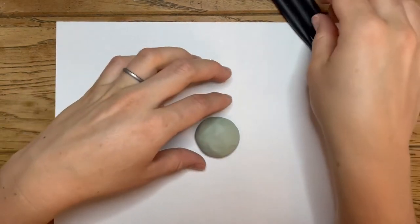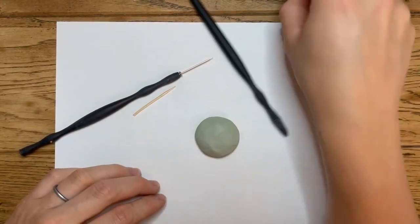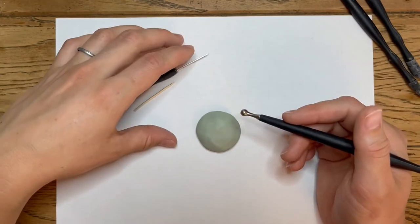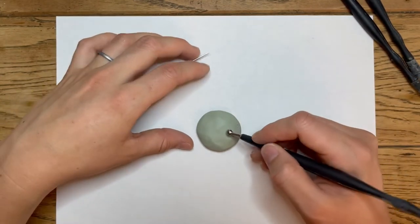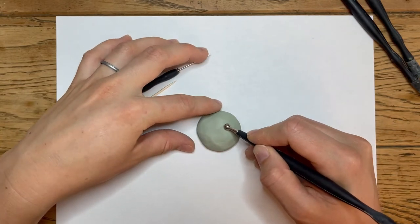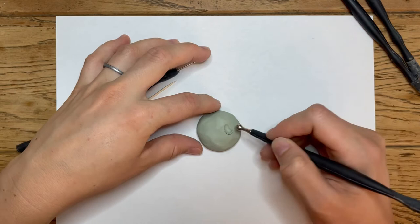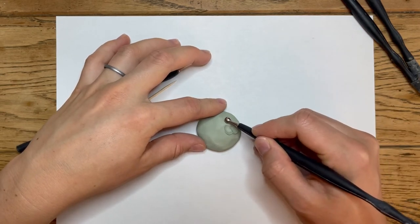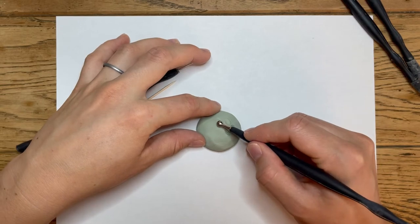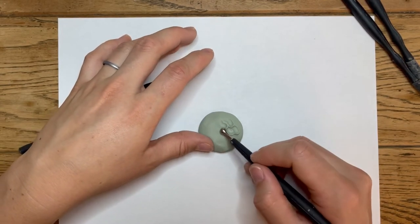I'm starting on some green clay because it's a little bit easier to see, but your clay is probably brown or some sort of color. Begin by taking your ball end tool and just slightly pressing in and then pulling a smidge. If you want it to be a kind of wavy fur, press in and pull a smidge repeatedly — you'll notice it pulls the clay up, which gives it dimension.